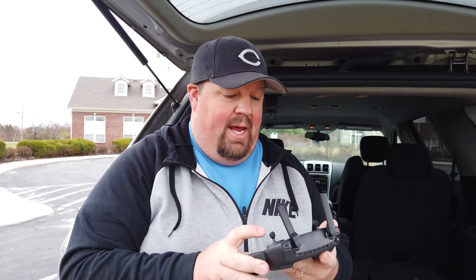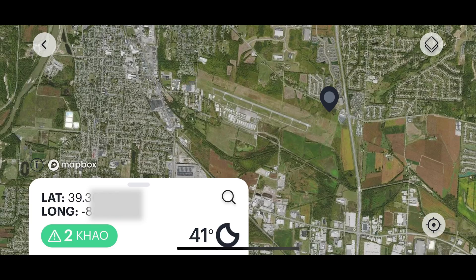Hey guys, welcome to Kluge Tech Time. I'm David and I've got right here the Mavic Mini, and just a little ways over there is actually a small airport. Now it is Class G, and I'm a Part 107 pilot so I'm allowed to fly in this area.